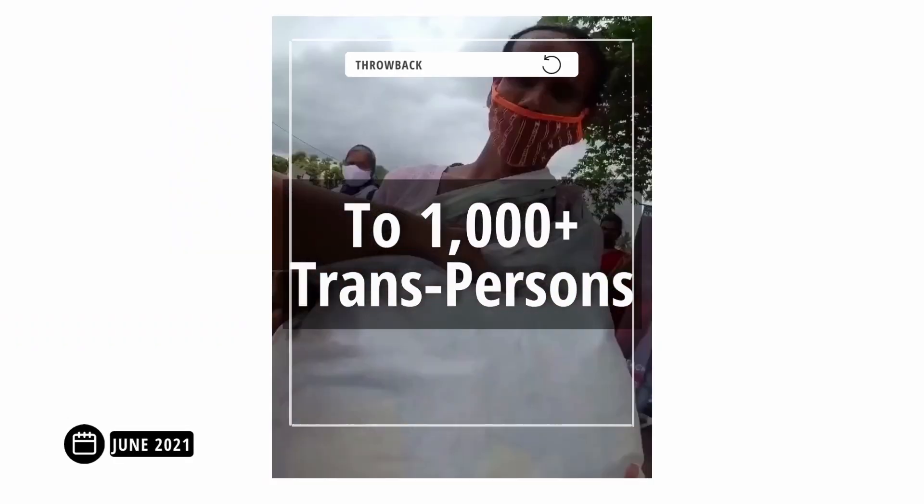It's Pride Month. Last year for Pride Month, we handed over ration kits and healthcare kits to over 1000 trans people in Bangalore. And this year we're trying to do something even bigger.